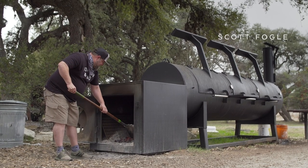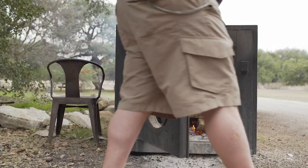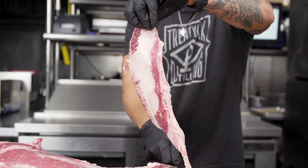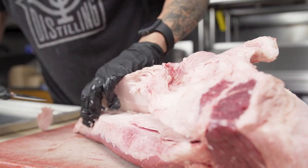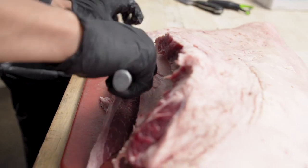Out here at Treaty Oak Distilling, at Alice's Restaurant in Dripping Springs, Texas, we really try to take traditional Texas barbecue to a whole other level. We want to stay within the roots of Texas barbecue, but at the same time we like to elevate our sides and accompaniments. Everyone loves Kings Hawaiian bread — it's an iconic brand — so we decided to take it and see how it would elevate six of our dishes.